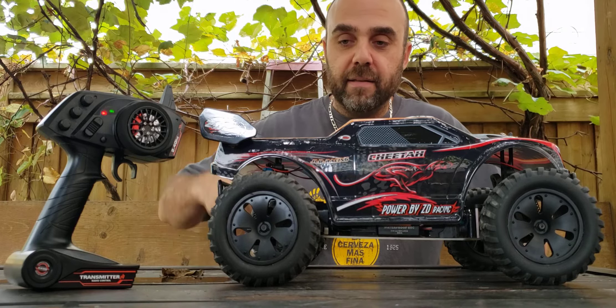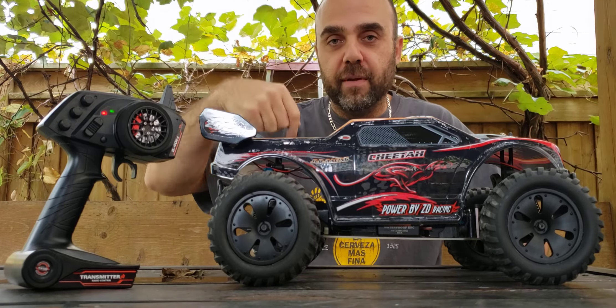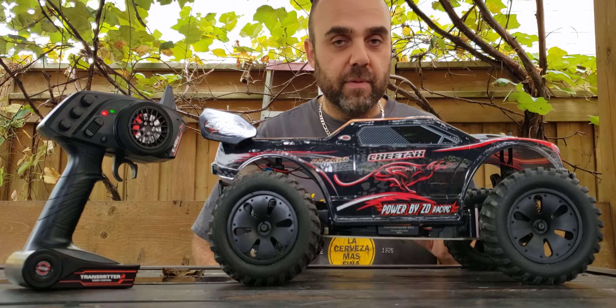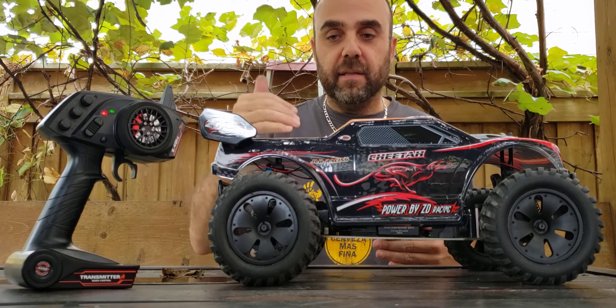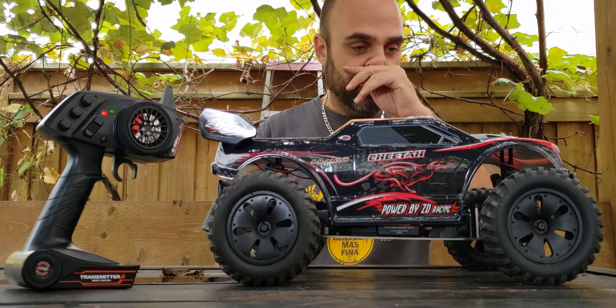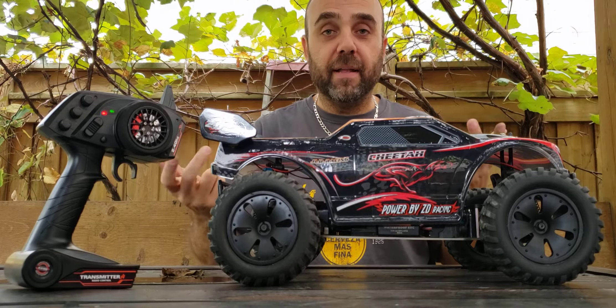I've also added 7 millimeter wide hexes for the back wheels just to make them a little bit wider, because I noticed the front ones are splayed out just slightly. So now basically the track is about the same front to rear, so I should have a bit better handling.